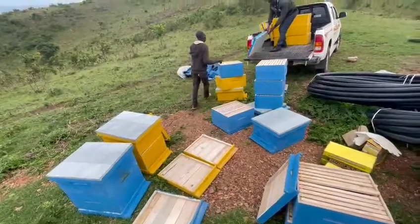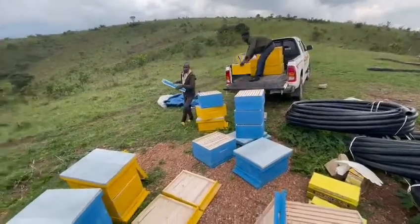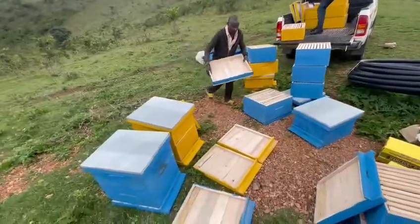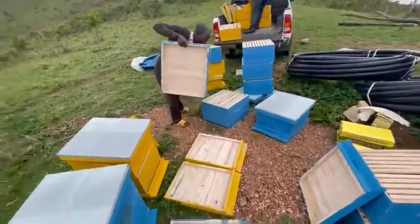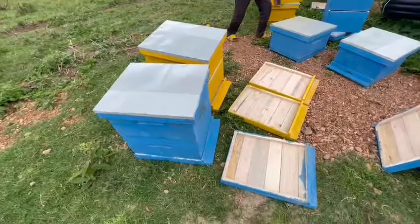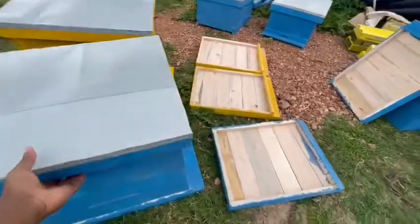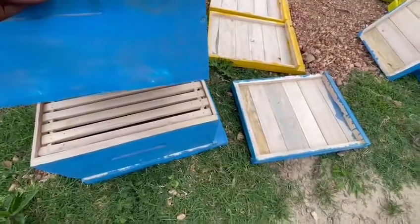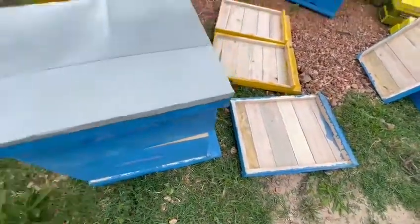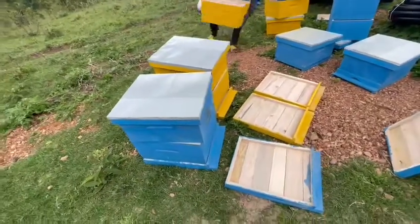I'm unloading the beehives with Felix from Bee Golf. These are the boxes, and this shows you a complete beehive. The beehive comprises two parts: the bottom part is where you put the wax, and the top is where the honey comes from. So that's a complete beehive box.